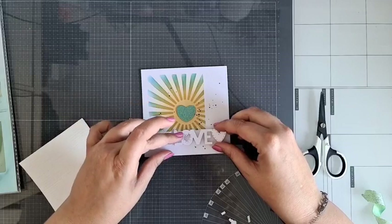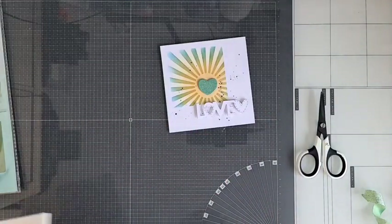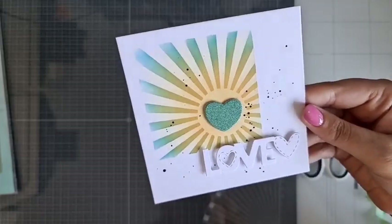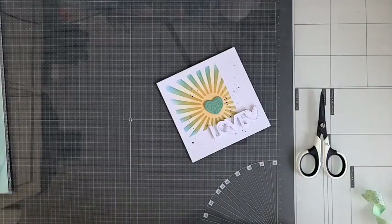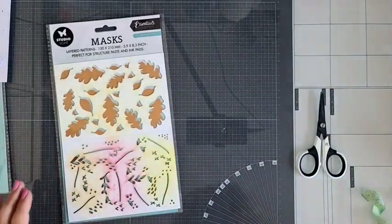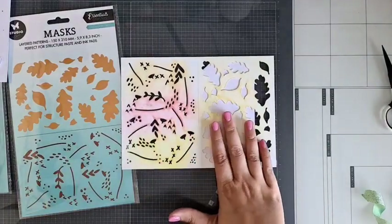Ik wil even nog laten zien hoe dat met die layer werkt. Deze plak ik dus een klein beetje door dat vierkantje heen, en dan krijg je superleuk het woordje Love erbij. Kijk nou hoe mooi. Ik ga heel even nog dat stencil met die blaadjes laten zien — dat had ik tegen jullie gezegd. Dus deze leggen we even aan de kant, dan ga ik het stencil even erbij pakken. Wat ik ga doen: ik ga eerst de achtergrond doen, en daarna ga ik deze losse dingetjes erbij doen.